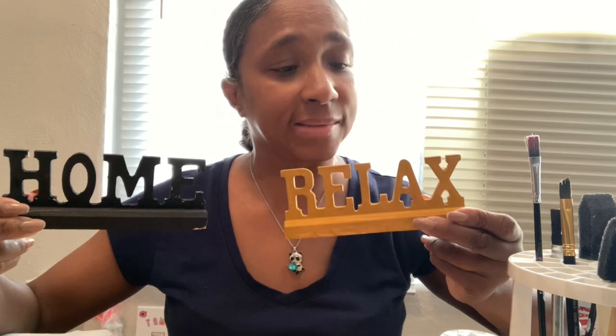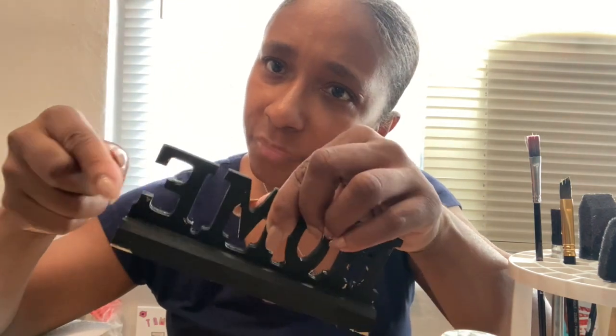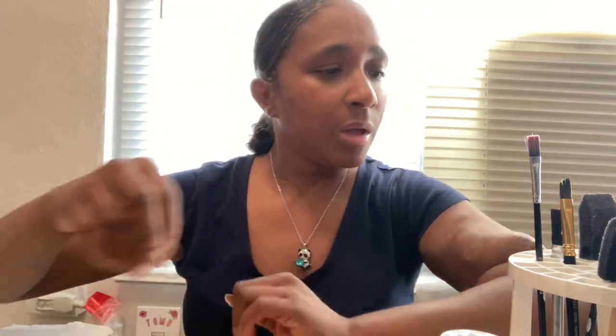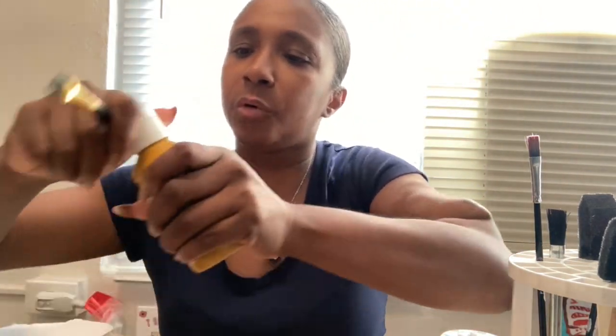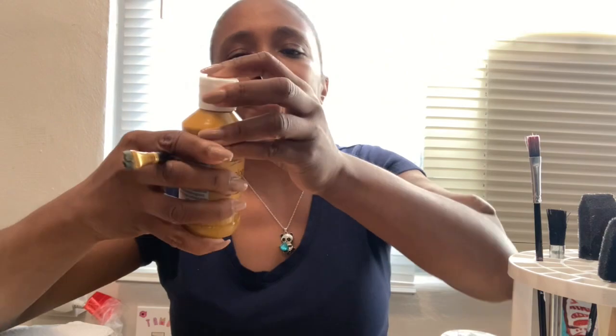Hey you guys, I'm back with another paint video. What I'm doing is brushing up on my home and relax decor for the house. I have to go over the paint that I've already done — you can see some of it I have to go over. So that's what we're going to do. I'm going to start with the gold, put some of that on here, and black — put some of that on my paper.